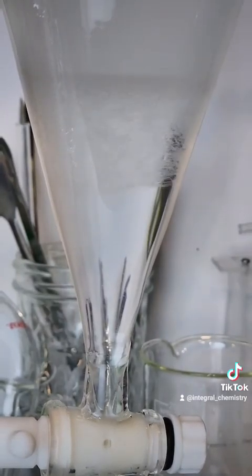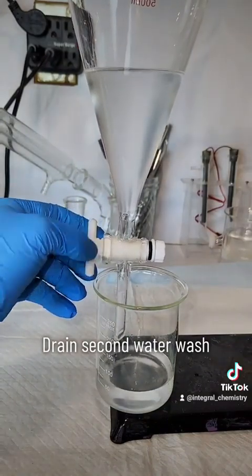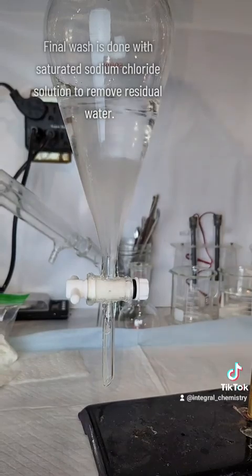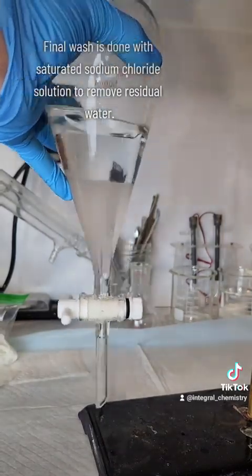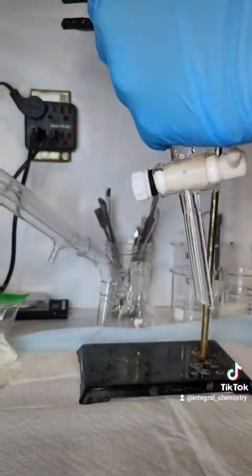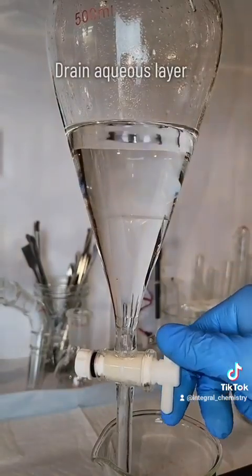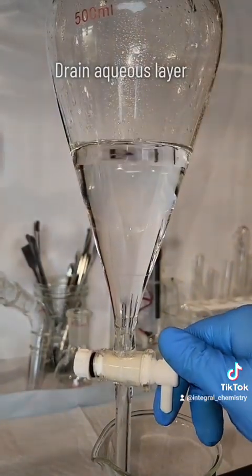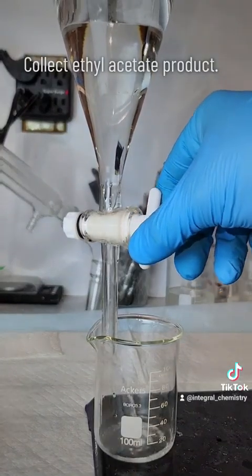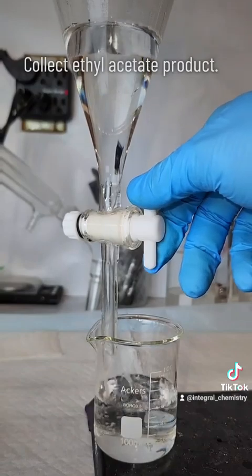In any case, looking back to our process here, I just finished my second water rinse and I'm going to do a final rinse with a saturated sodium chloride solution. This final wash will remove any residual water that might be dissolved in the ethyl acetate and leave us with a completely pure and mostly anhydrous ethyl acetate. A second distillation can be done at this point if you need a 100% pure product, but it's really not necessary. Once my sodium chloride aqueous layer is drained off, all I have to do is drain off and collect my ethyl acetate product.